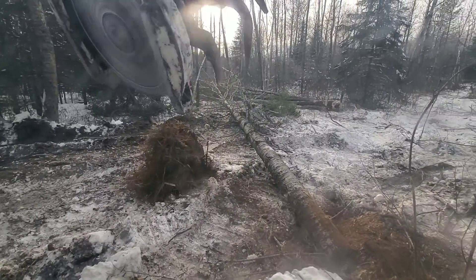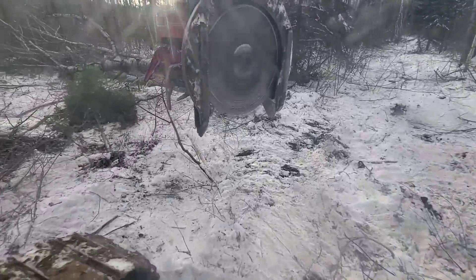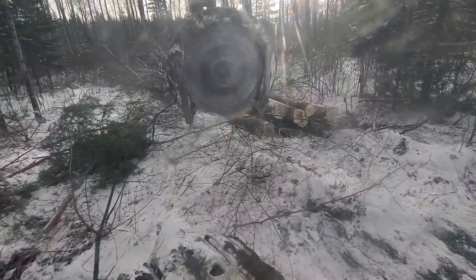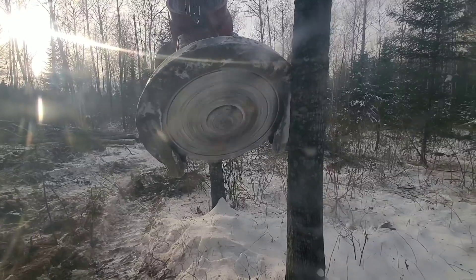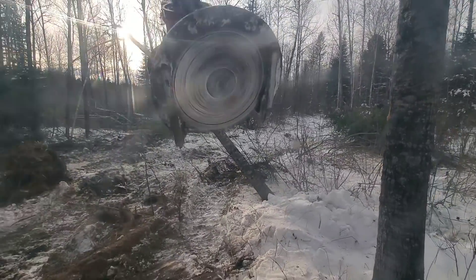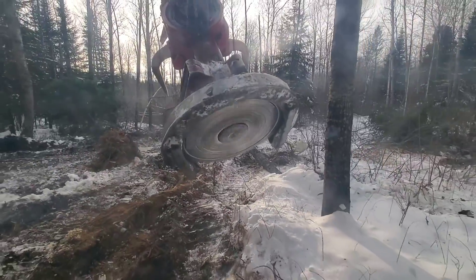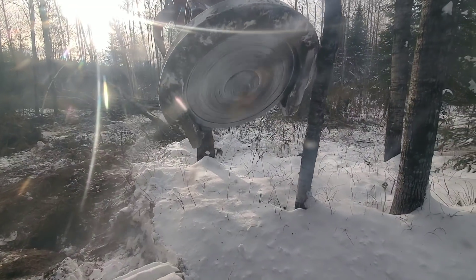Maybe I'll stack right there — stick it over here where the pile will be eventually. Let's push this one over, see how easy that goes over. Nothing to it — way easier to take the stumps out with the tree still attached.